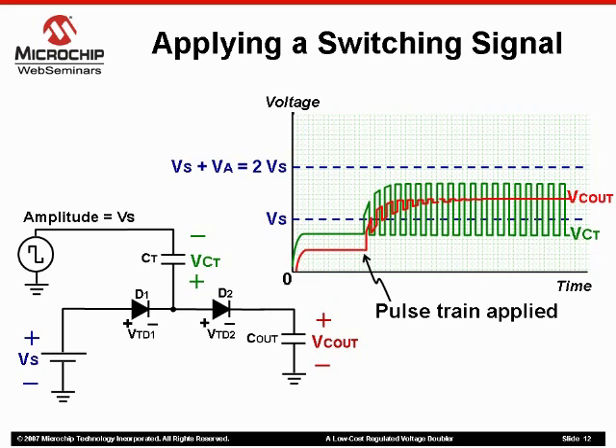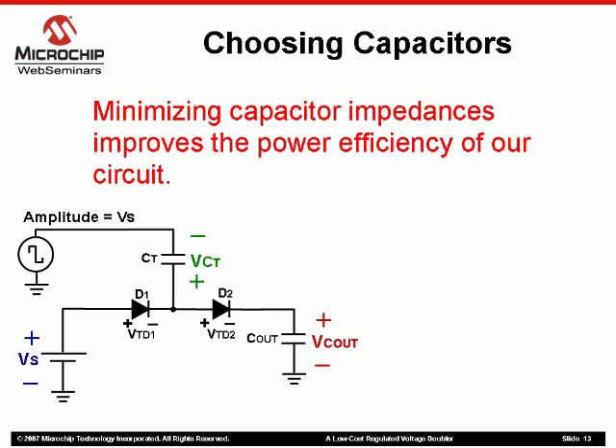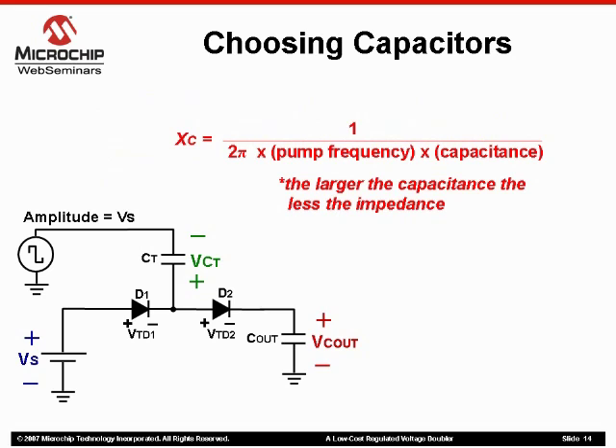Now, you may be asking how do you find the capacitor values for our circuit? Well, if we consider power efficiency — and we should — efficiency improves as impedances of the capacitors are minimal at pump frequency. Using the formula for reactance, we can see that if the capacitance of our network is large, the impedance will decrease. Alternately, the lower the capacitance, the larger the impedance. This tells us that if we keep our capacitor values as large as possible, we will decrease the impedance of our circuit.